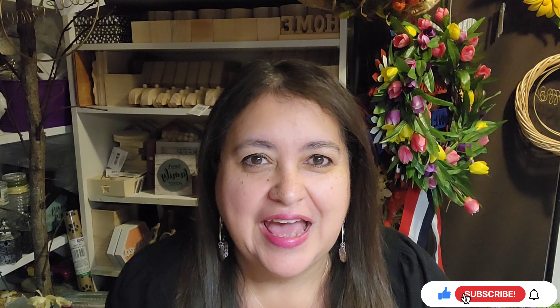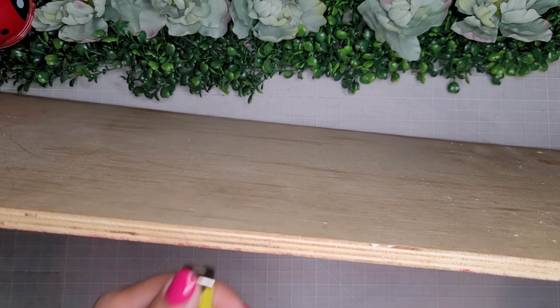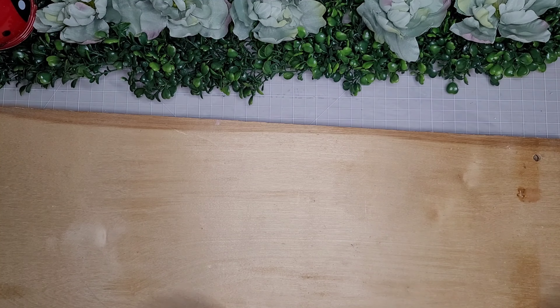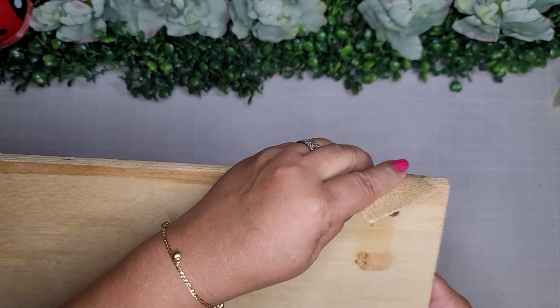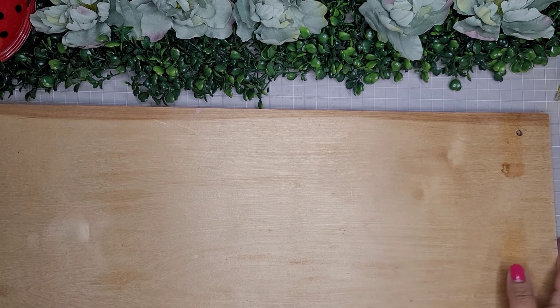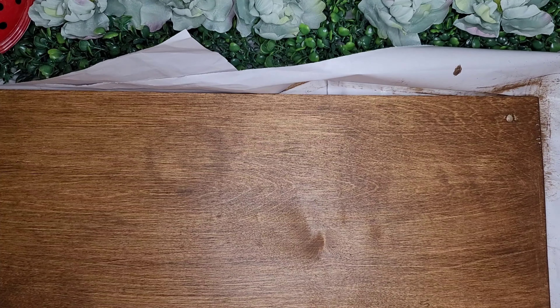Hello friends, welcome back to my channel, and if you're new, welcome. My name is Jackie. For DIY number one, I'm taking this large board that measures a quarter inch by 28 and a half inches by 11 and a half inches. I'm going to pre-drill a hole at each corner, about two inches in on each of the four corners. Then I'll take some sandpaper and lightly sand all the edges. This board is pretty finished and good quality, so I just sand until all the edges are smooth with no splinters. Then I go in with some Waverly Antique Wax and set it aside to dry.